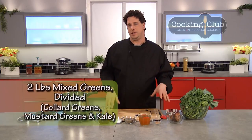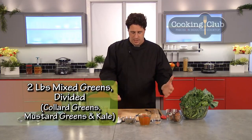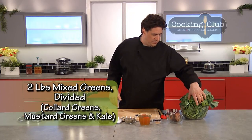Greens have to be washed — triple wash them if you can. Use the largest body of water you can get; fill your sink with cold water and plunge them in. The sand and dirt sink to the bottom, you scoop the leaves out and let them dry, then we chop them.